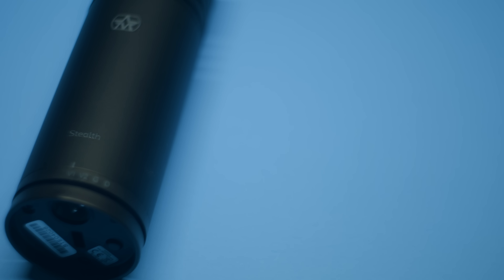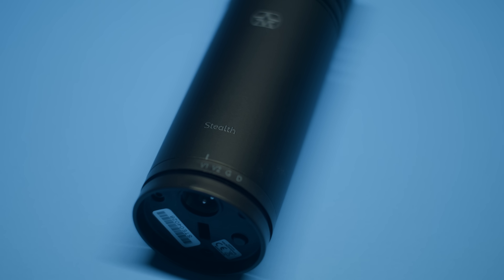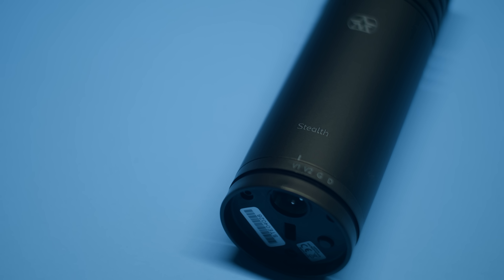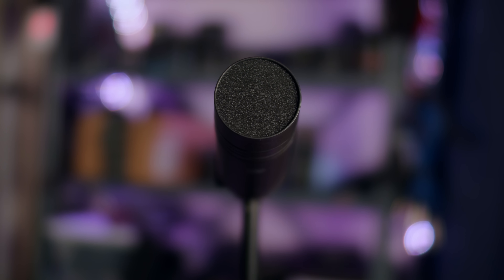This is the Aston Stealth — it is a long black cylinder. It has a couple of interesting features when it comes to the physical build right up front. It has a nice little foam filter that's supposed to act as a bit of a pop filter or windscreen out of the box. However, there are still some plosives, and I'm going to get to that right now.